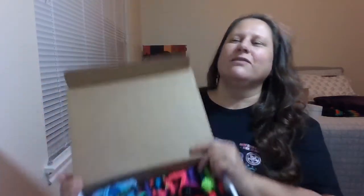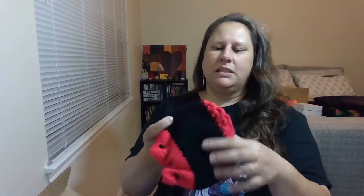Oh my gosh! I am so excited about this, y'all have no idea. I have some decks that don't have appropriate bags — they don't have the right baggage. I knew about this one because she made it specifically for my Gorgon Mini. Let's see if it'll fit in here. Oh my god, I'm so excited! I love it — it's like a little hobo style.